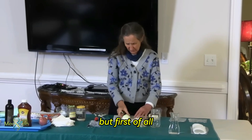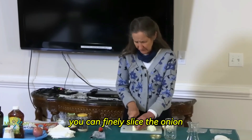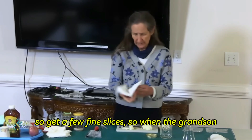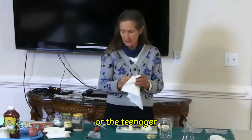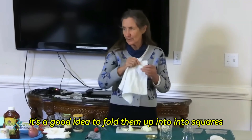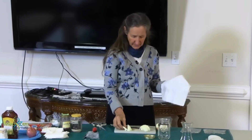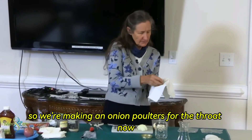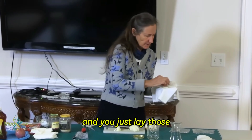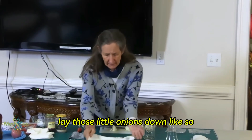But what I'm first of all going to show you is what you can do for a sore throat. You can finely slice the onion — get a few fine slices. When the grandson or the teenager puts his knee through the sheet, it's a good idea to fold them up into squares. This is a good sized square. We're making an onion poultice for the throat — sore throat. And you just lay those little onions down like so.